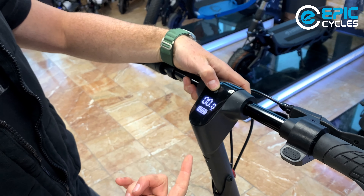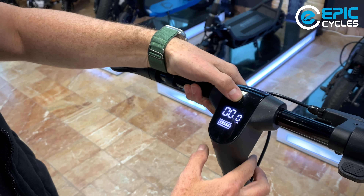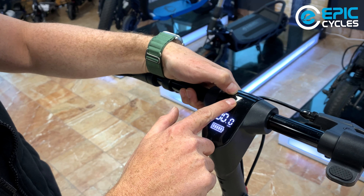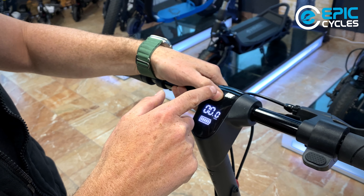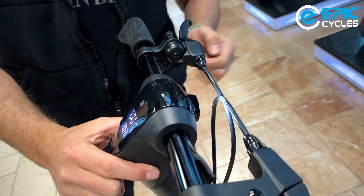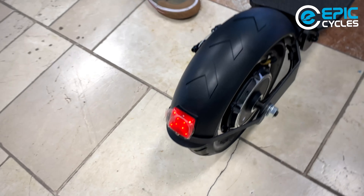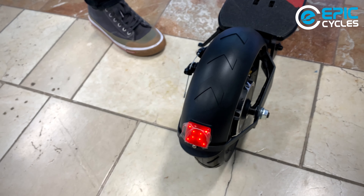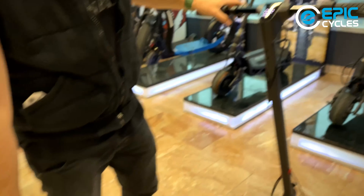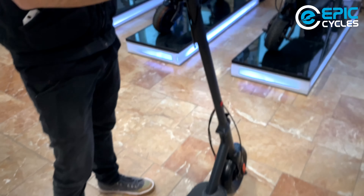To change your gear settings, you double tap the power button — everything is done through here depending on how many times you tap it. One tap will turn on the lights: the front headlight and the rear tail light. When the lights are off, the brake lights always work. If you squeeze the brake, the brake light activates — that's always working.